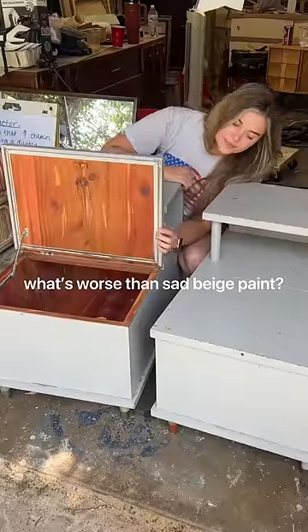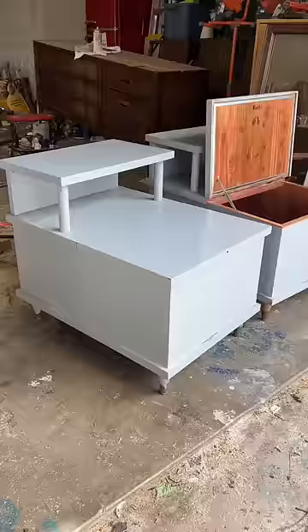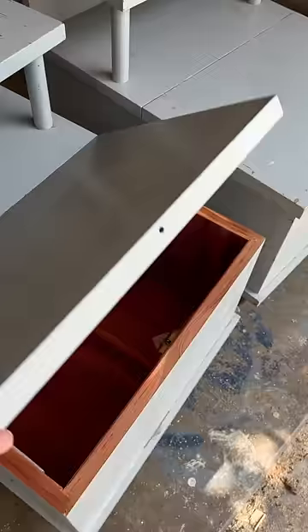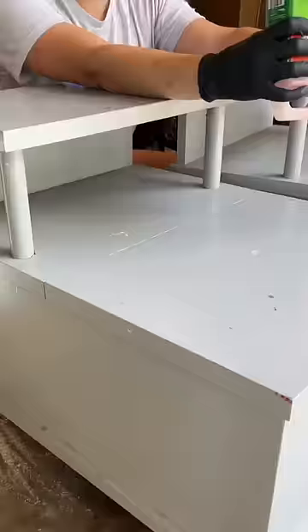Do you know what's worse than sad beige paint? Red paint then covered in baby blue paint on $1,800 nightstands. I picked these up off a Facebook Marketplace for $30 and I found a huge bullet inside.